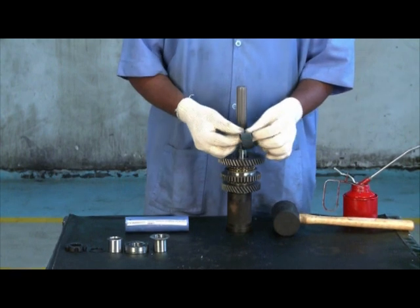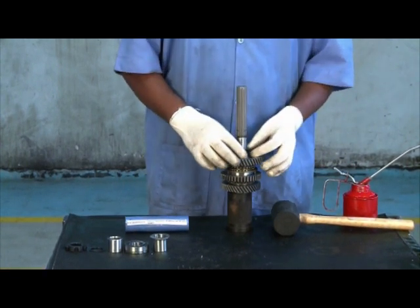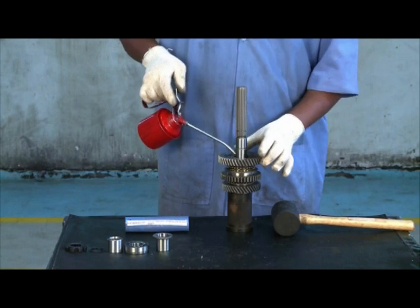Insert needle bearing into the shaft. Lubricate the bearing and check free rotation by rotating the gear.